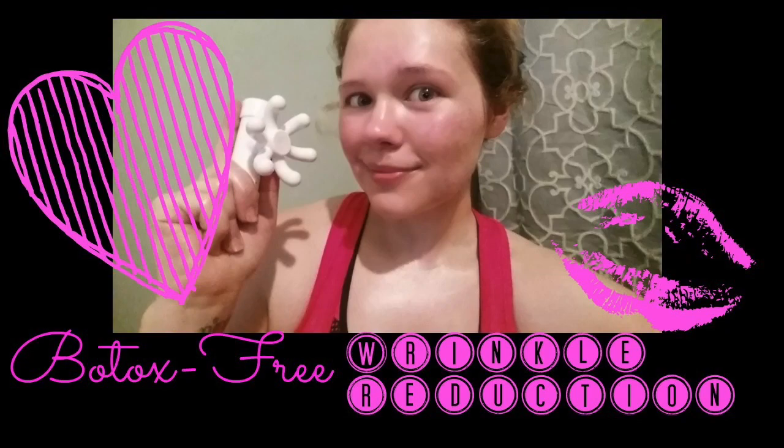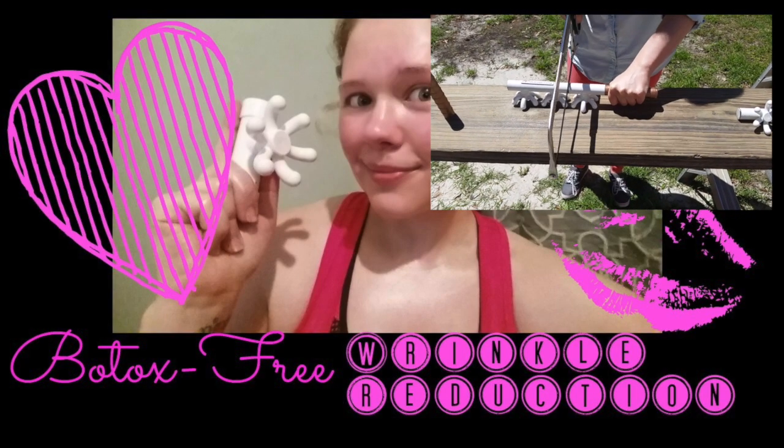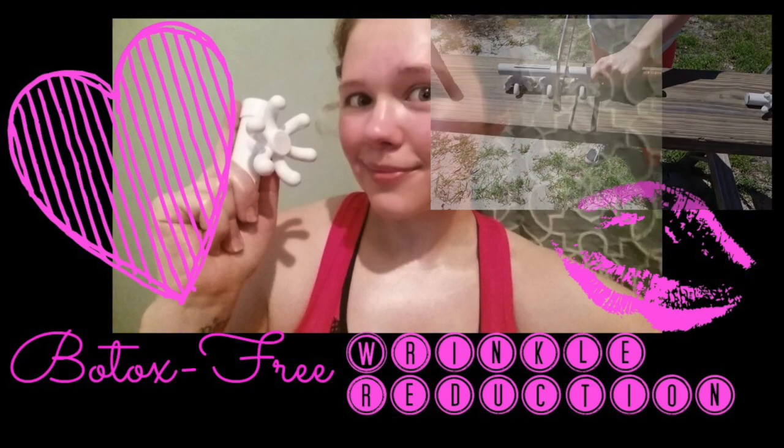Hey blasting friends, we are going to do a Botox-free wrinkle reduction video using my super cute little face blaster that I created when I split up my second large blaster. You can click on the video and watch that.